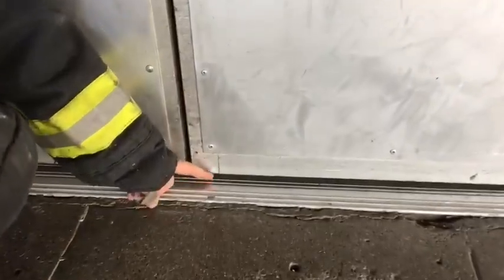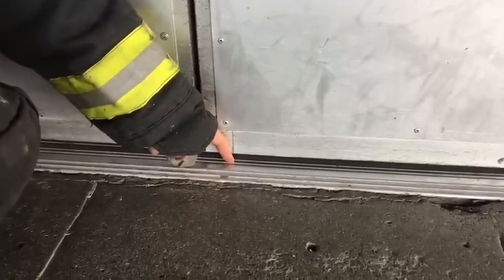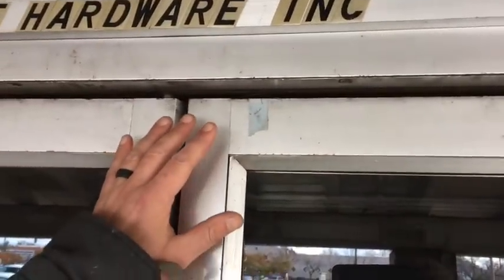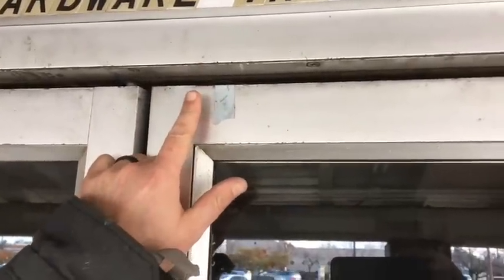The locking mechanisms for panic hardware are going to be in two different locations. One will be down here at the threshold of the door — there'll be a pin from the door that goes into the bottom of the threshold. The second mechanism, and this is not always true but most doors installed in the last 10 years have this, is a pin that comes down from the frame and sits into the channel of the door. So every time that door locks, it locks the channel here and there's a pin that goes down in the threshold.